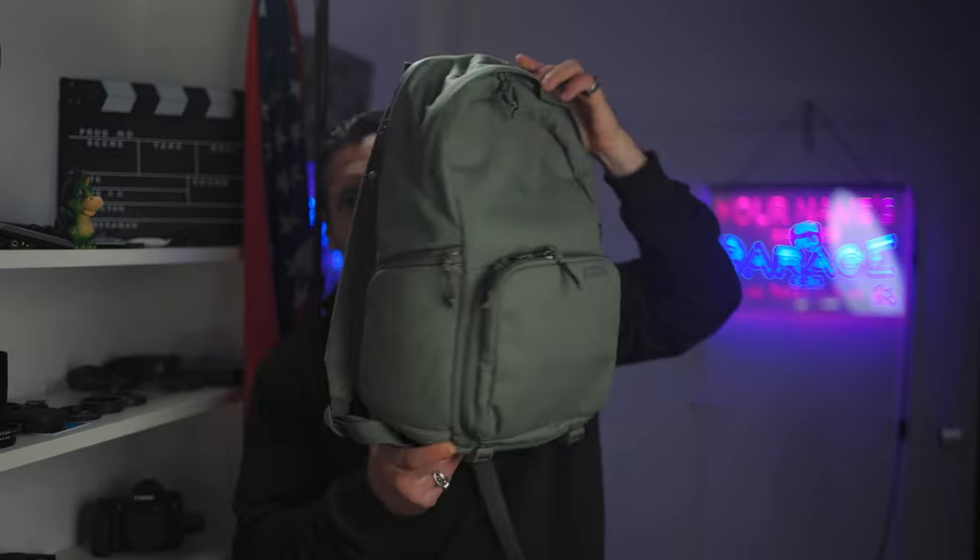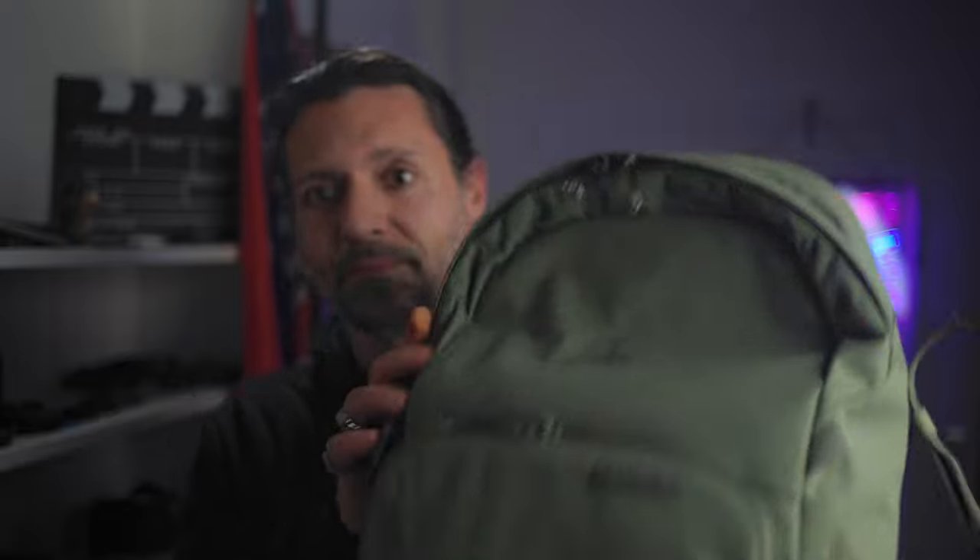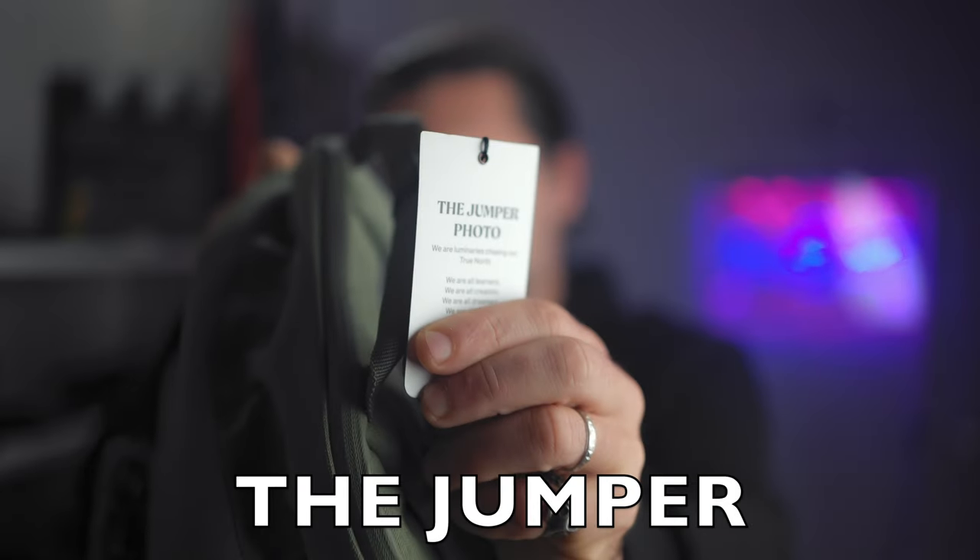I just got a new backpack. I was kind of tired of having to carry my bigger one everywhere even when I don't need so much space, so I got this one. The brand is Brevity — Brevity, à la française — and it looks kind of small, definitely much smaller compared to the one I've been using for the past few years. The model is called the Jumper Photo, and in this case it's green.